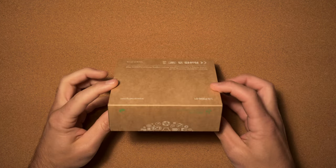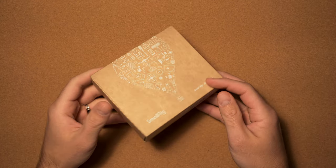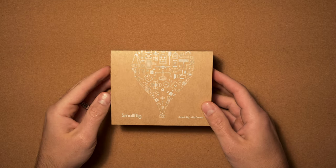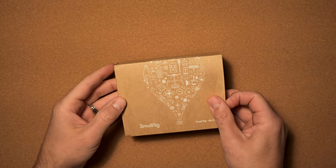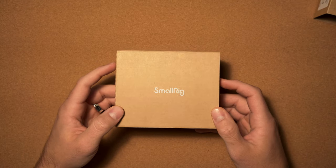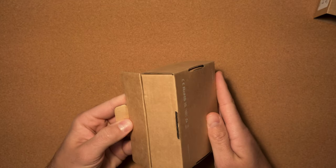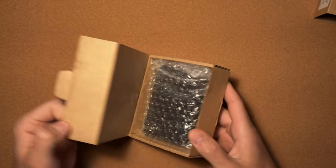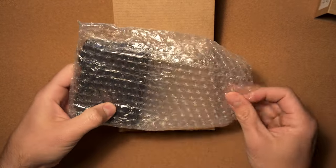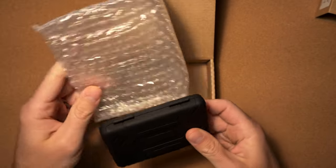So here we have the SmallRig 3192 Memory Card Case. SmallRig has been doing a great job with their packaging — it looks like it's eco-friendly, which is always good, and there's a very simple, cool little design on the front. Let's open this thing up — slides out nicely. They definitely did not cheap out on this packaging; it looks very nice.